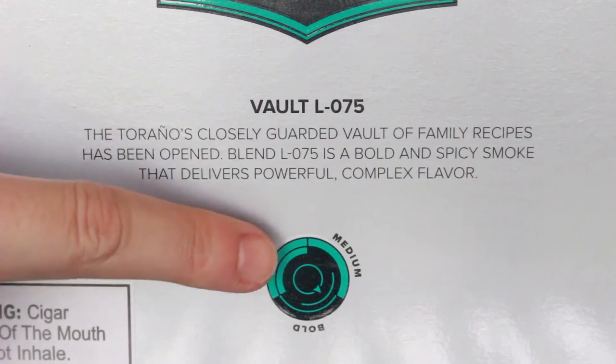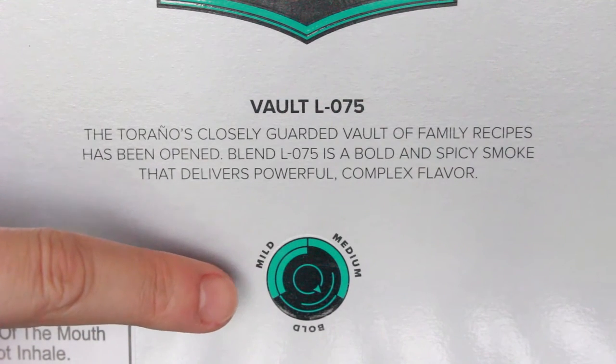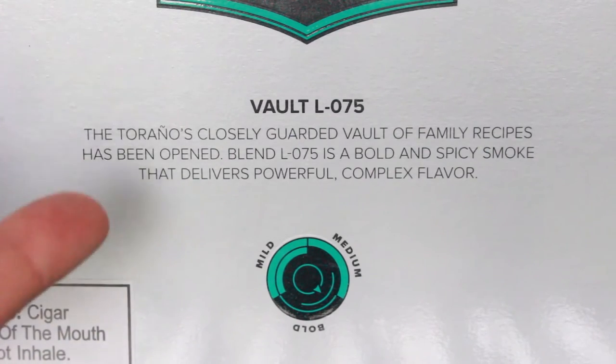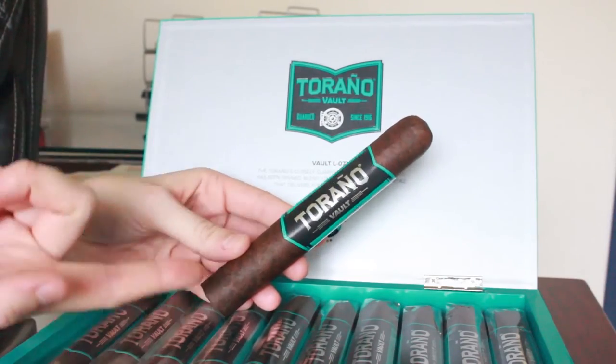Therefore, the Vault series they're releasing are their secret recipes for their cigars. They have a little design mimicking a lock on a vaulted door, but it's also telling you where the cigar's strength is gauging — this one is in between a medium to bold cigar. The cigars hail from Honduras.